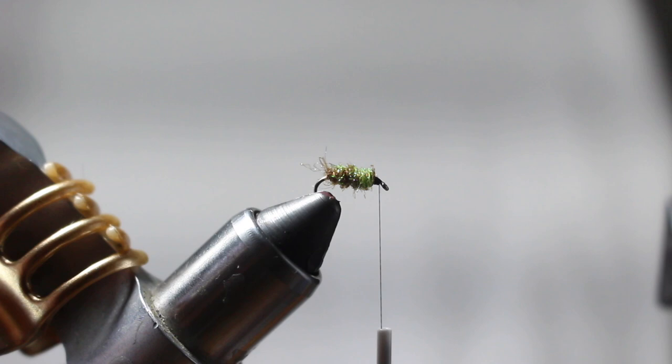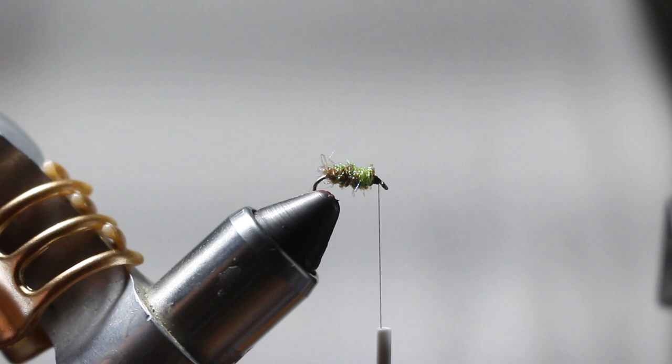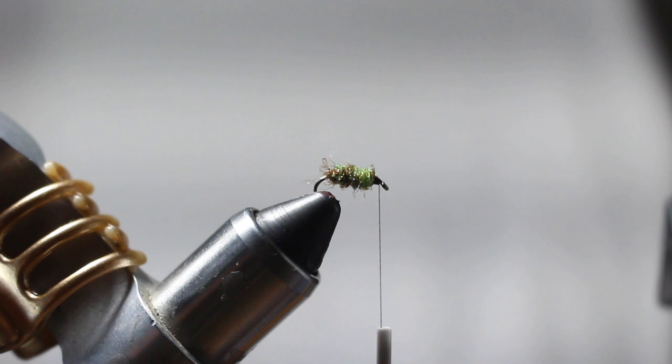It's kind of just a green blob but it's about the right size and the right color. If you see those little tiny cases on the rocks on the bottom of the river — they look like little sticks or little pieces of rocks built together — that's what this is imitating. This is the caddis nymph that lives inside those cases. If you take one of those cases off the rock and open it up, you're going to find a green caddis larva that looks just like this. The fish know exactly what that is, and they're going to pick it off because it's now a vulnerable food source. If you can imitate the caddis nymph out of its protective case, you're going to have a lot better opportunity.